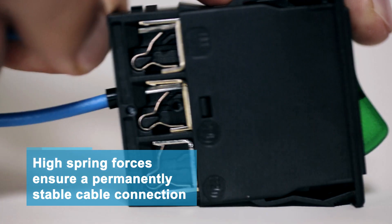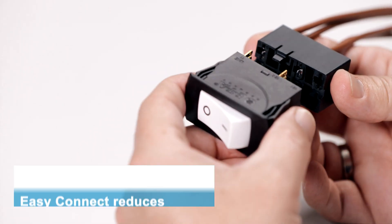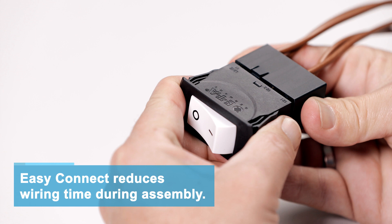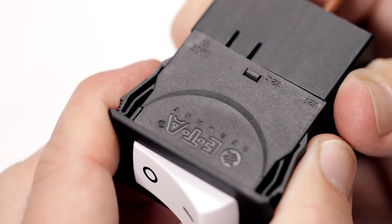Thanks to consistently high spring forces at the terminal, it ensures a permanently stable cable connection. The EasyConnect plug-in connector reduces wiring time during assembly. It can be plugged on quickly without any tools.